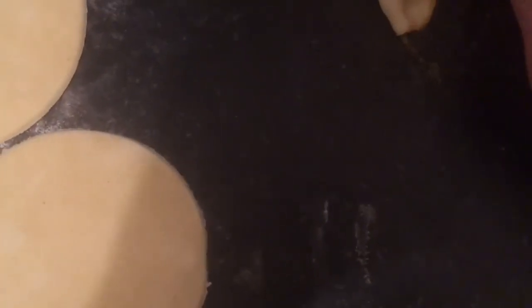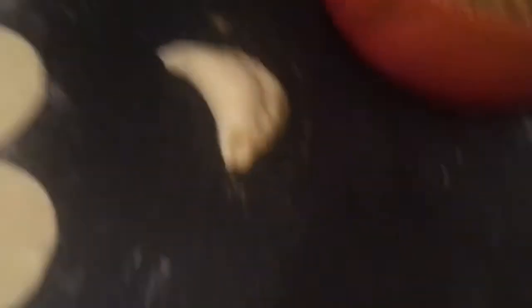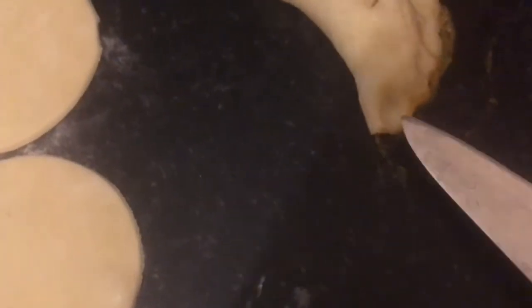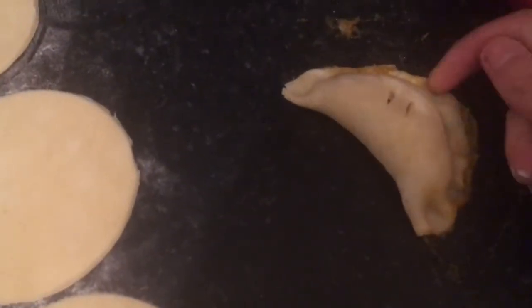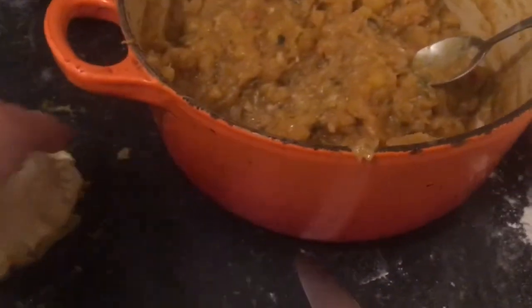Place them onto a greaseproof-lined tray — I can fit about 12 to 15 per tray so I'll have to do these in batches. I'm cutting a couple of small lines on the top and then making crimp marks with my fingers along the edges. You can also fold the edges around like a pasty or use a fork for crimping.